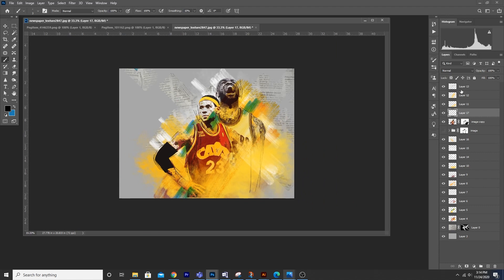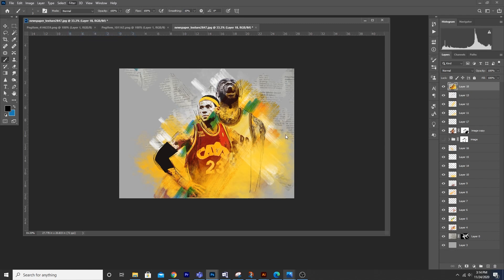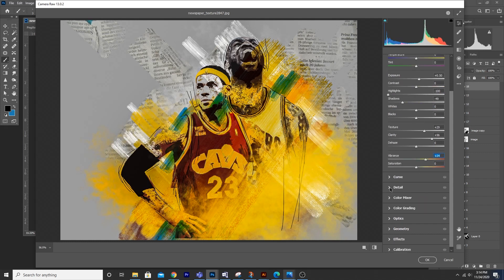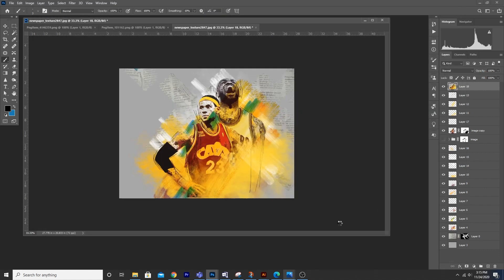Now let's do some final color touch-up. Alt+Shift+Ctrl+E to merge everything, go to Filter > Camera Raw Filter. From here let's increase exposure a little bit, decrease the highlights, increase — maybe decrease the shadows — something like this. Increase the clarity, increase the texture because I just want to pop up that picture, increase the vibrance. Also increase noise reduction, color noise, and then click OK.